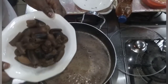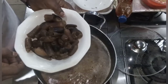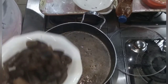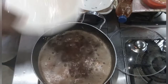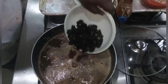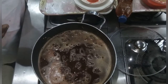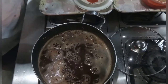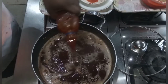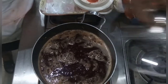At this point I'm going to add my cow skin so that it will be properly cooked. I want it to be very soft, so I'm adding it to my water. Then I add my periwinkle. Lastly, my palm oil — I don't need too much of it, just a small amount is okay.